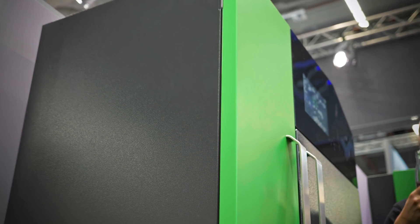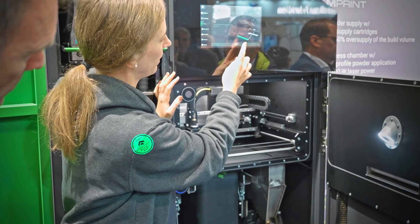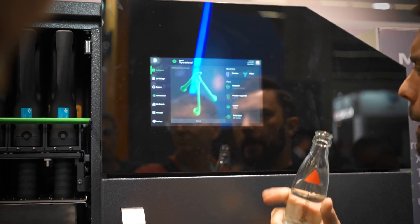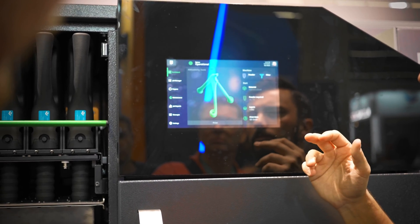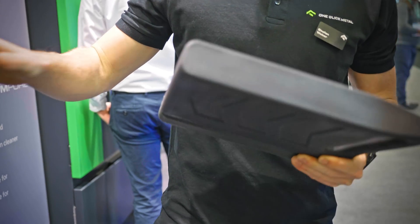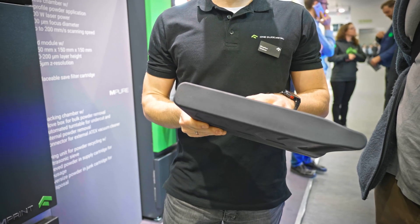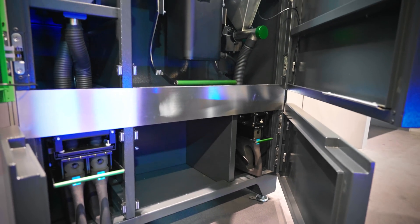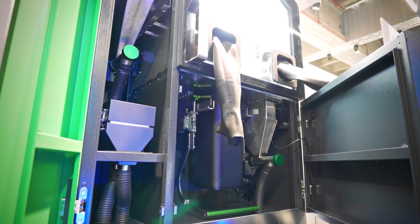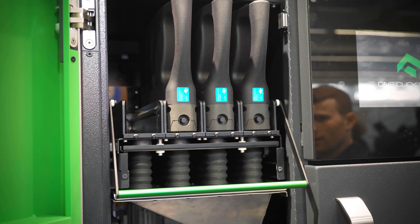Also, it runs a version of Octoprint — as far as I know, Gina is even involved in this — so thumbs up for using and supporting open source the proper way. They also showed the final cartridge design that you can use to supply powder to the machine, but the same cartridges will also be used to collect the overflow from printing and serve as containers for moving powder to and from the sieving and cleaning unit. It feels really well thought out.